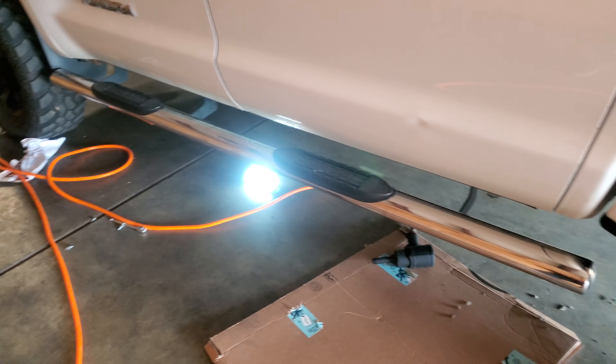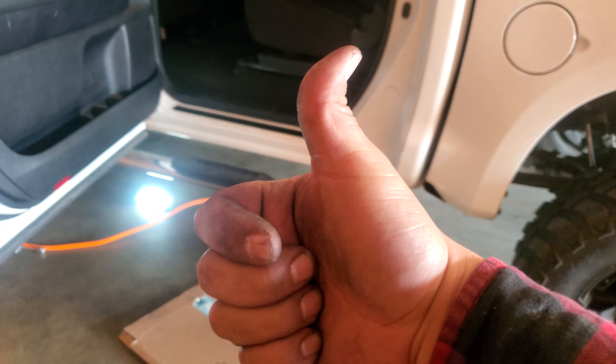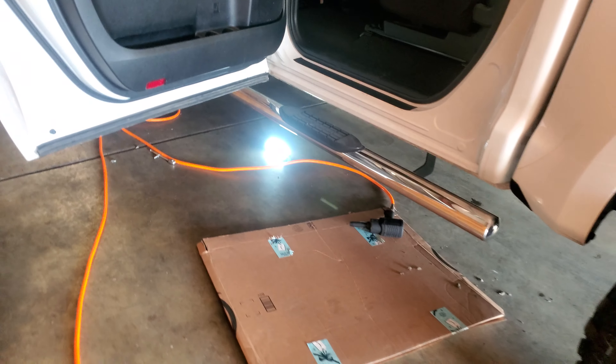And that is how you install running boards on the 2013 Toyota Tundra. Let's give it a go. Thank you for watching. Please like and subscribe. If you don't like the way this is, you could always loosen them up and adjust them. I think the way they hang is perfect — really up to you.